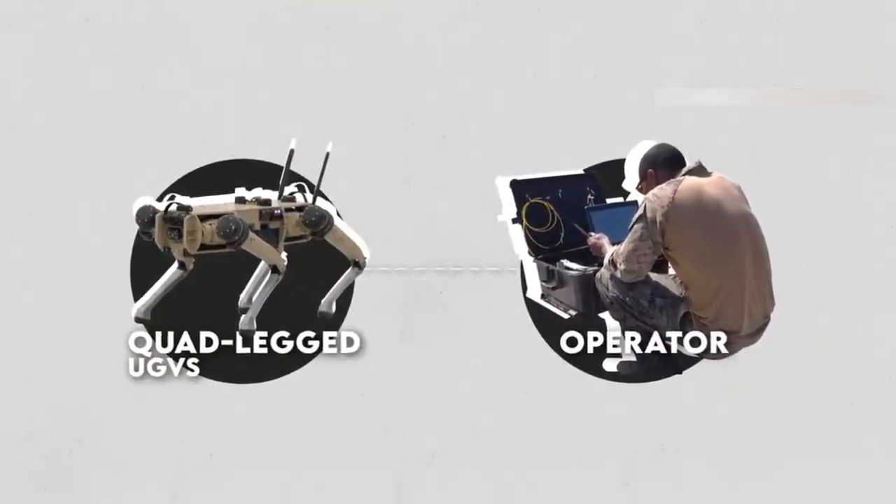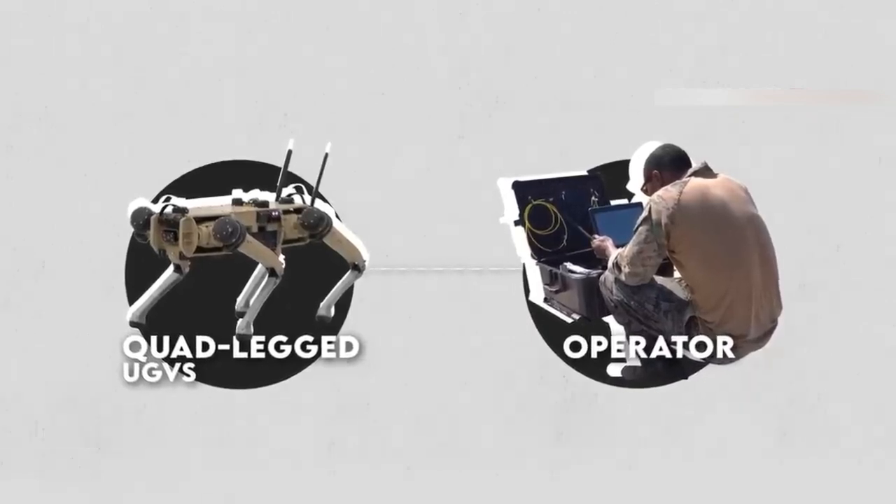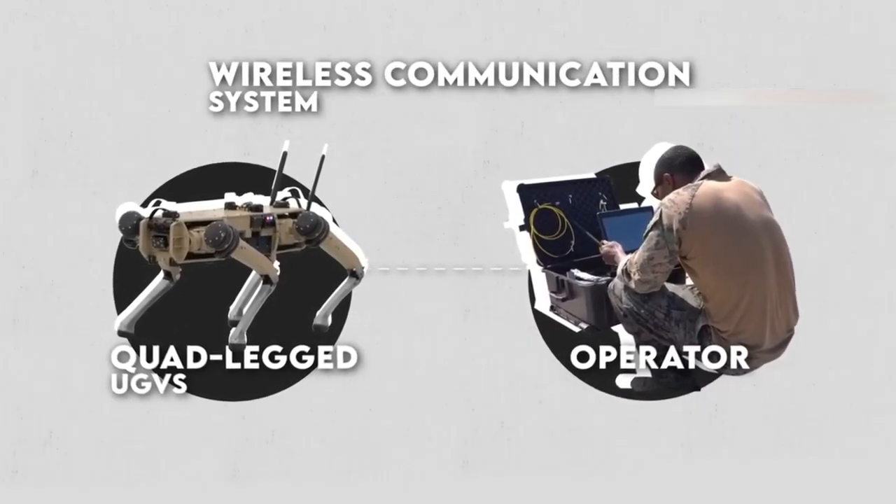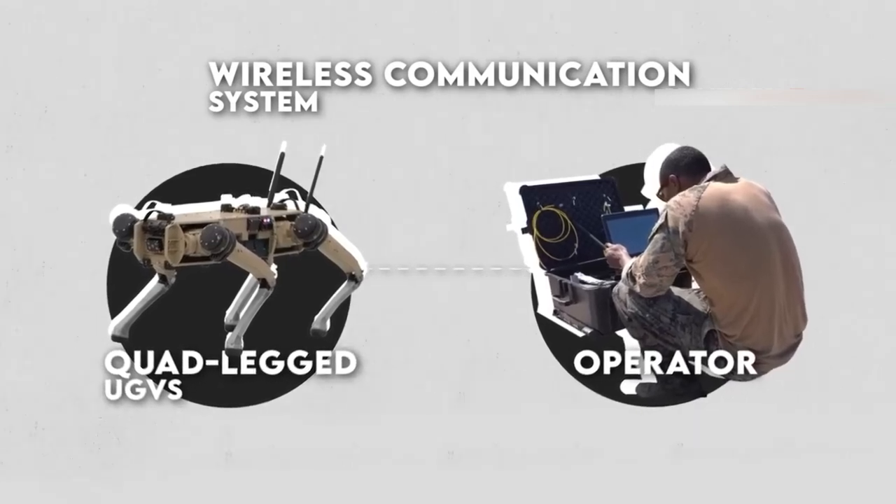However, even in cases where autonomous capabilities are present, a human operator is typically responsible for overseeing the UGV's operations and making decisions about its actions.